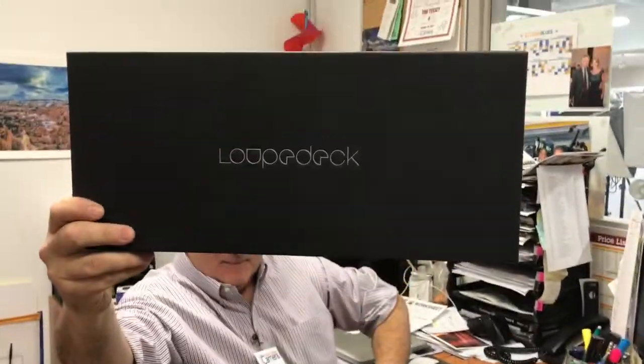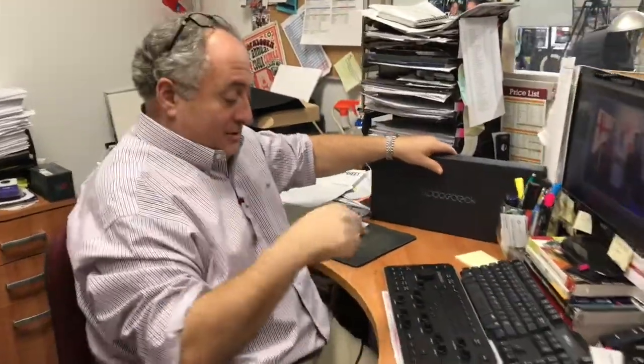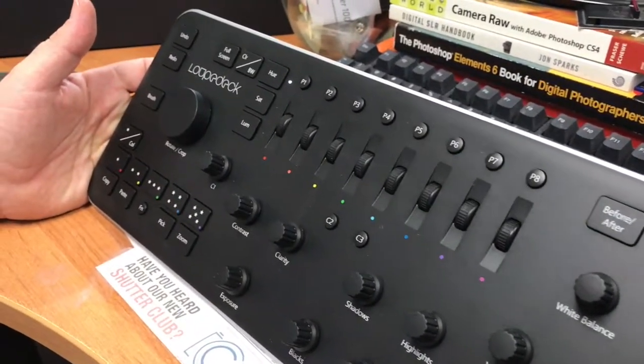It's called the world famous Loop Deck. Come show them the whole keyboard. It's a special separate keyboard that does all the controls for Lightroom and it's programmable.